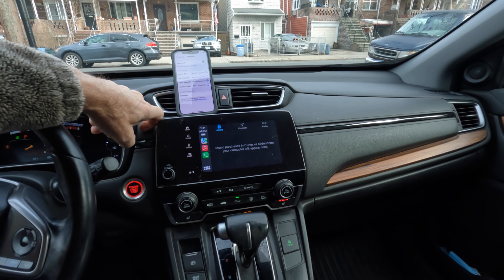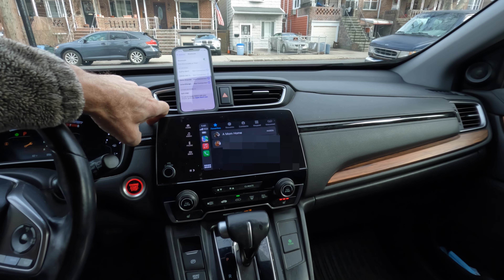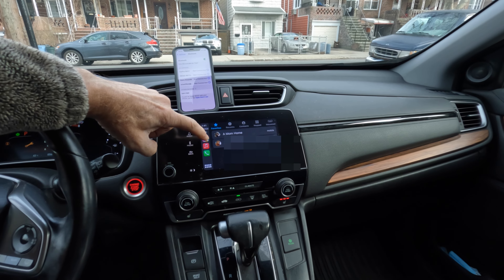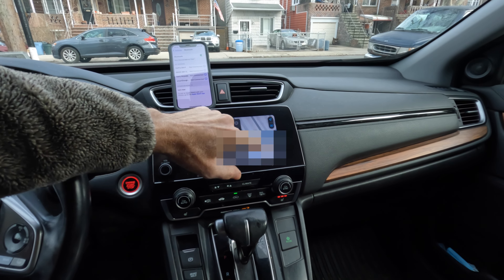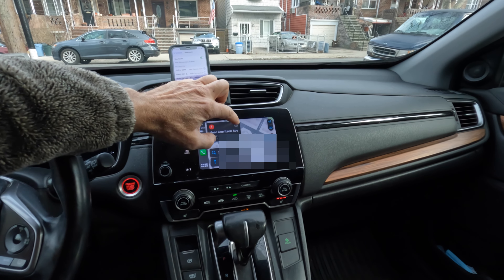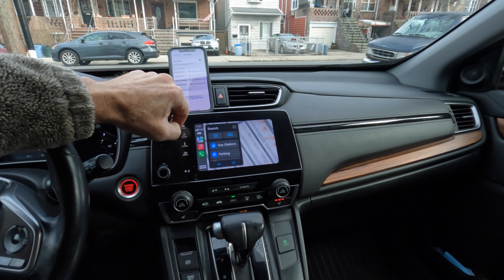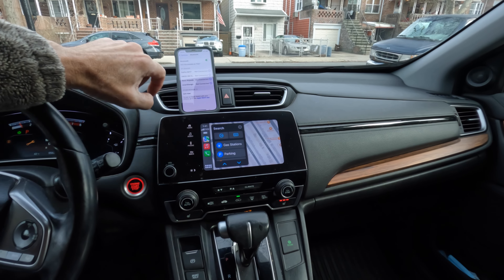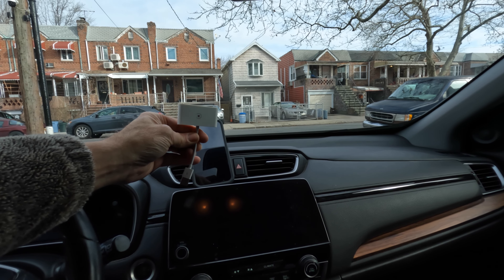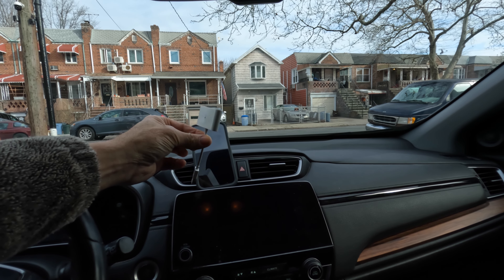Voila — CarPlay is now connected. So I can make phone calls, go to Google Maps, do searches for nearest gas stations and so forth.